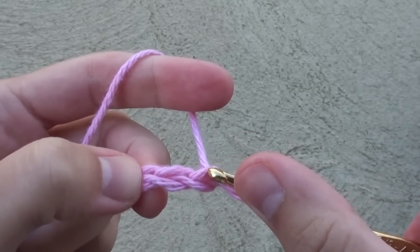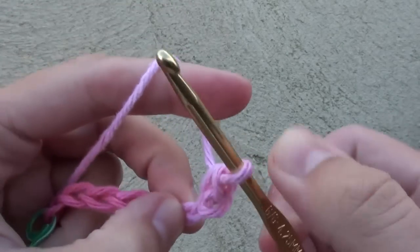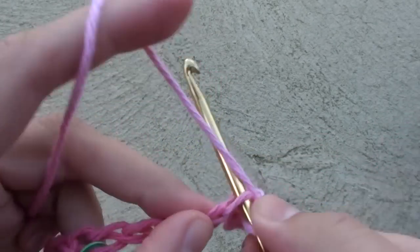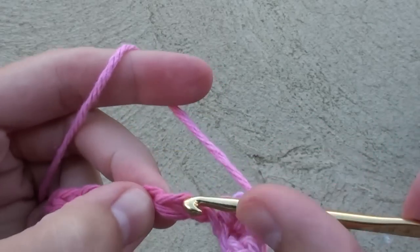Next, skip the first chain and do a single crochet in the next chain and one single crochet across every chain on the row. By the time you are finished with this row, you will have completed 35 single crochet stitches.